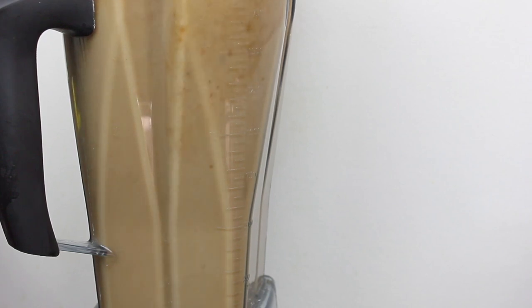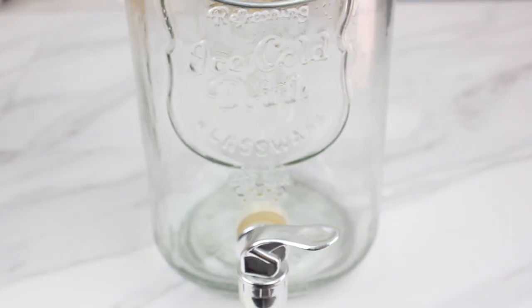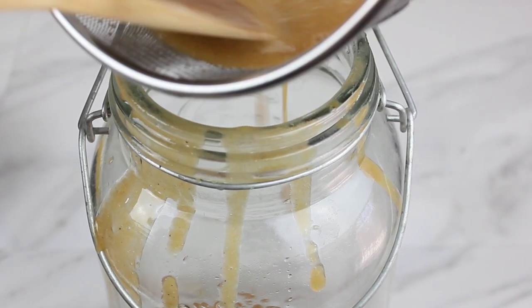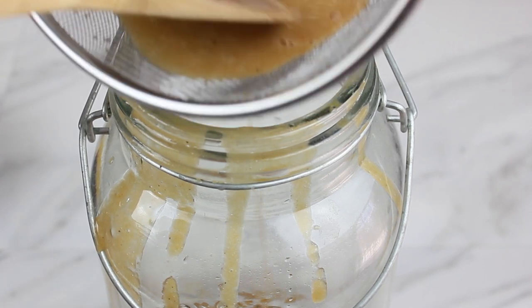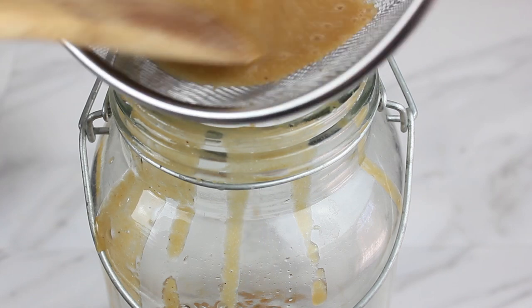Blend until smooth, then pour the tamarind pulp into a large pitcher using a colander. This will ensure your agua de tamarindo is smooth without any unwanted textures. And because the pulp is thick, you may need to stir it with a spoon to speed up the process.